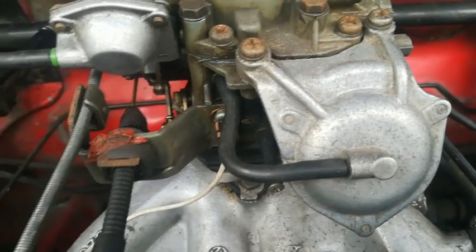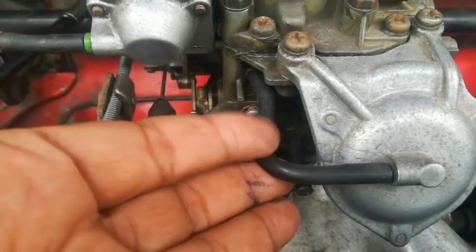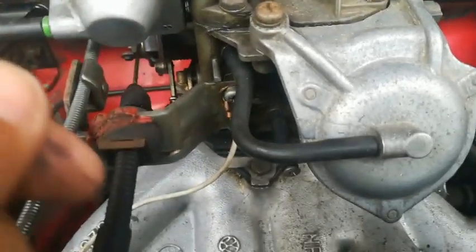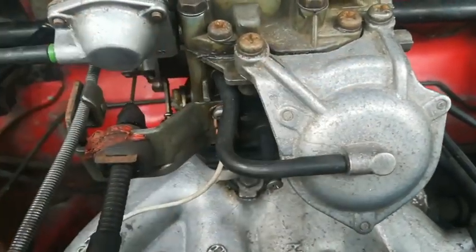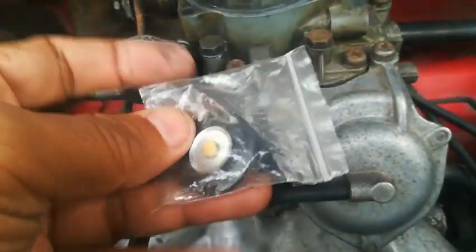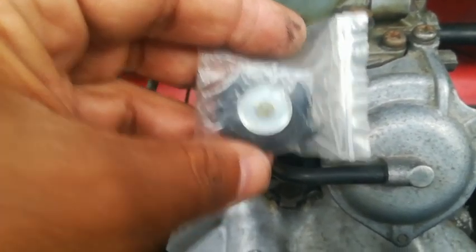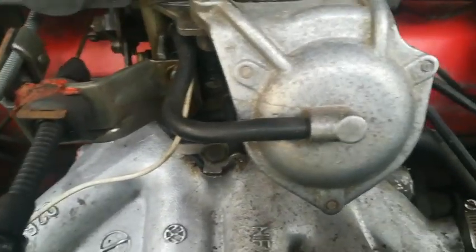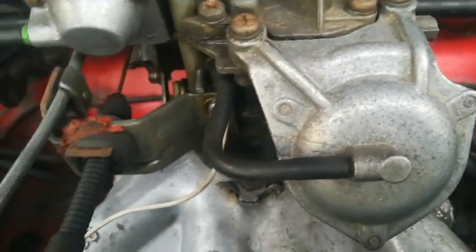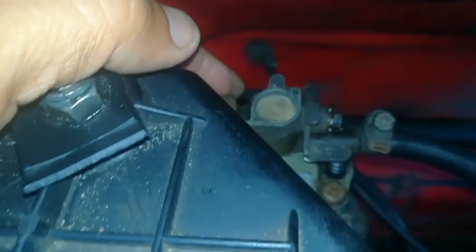Another common problem is the second stage not going into action. That can be caused by a simple thing like a small rubber hose not being connected properly, or having a hole or tear in it. This actual component here also has a diaphragm inside — a little rubber piece — and that can also be removed and replaced. If it's not working correctly, your second stage of the carburetor will not kick into action.